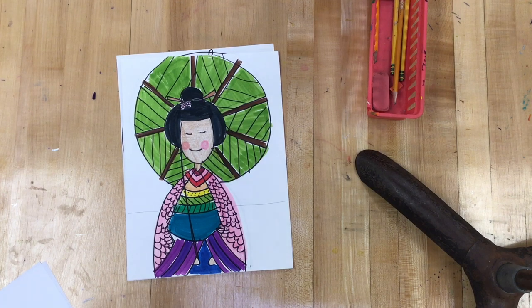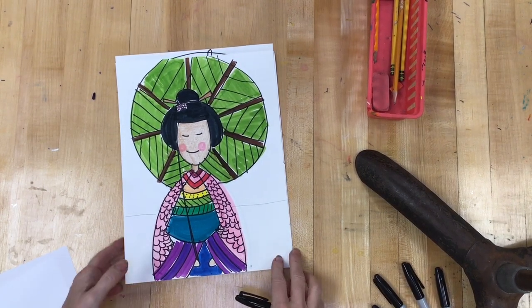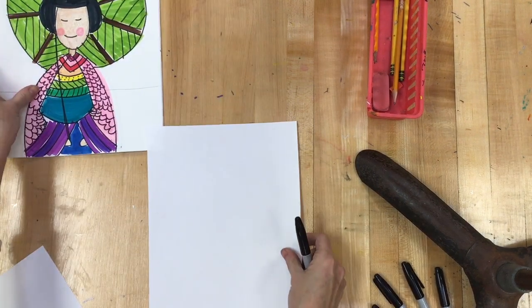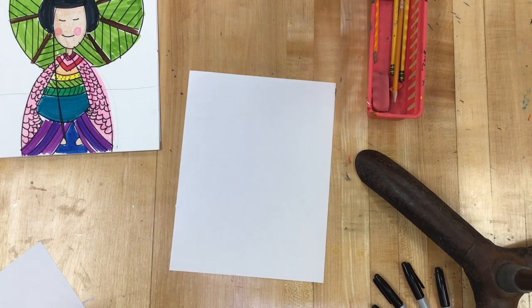We are going to work on Japanese kimonos. Here's an example of what a final would look like. I'm going to draw in a Sharpie and you are going to draw in a pencil. I'm going to start with the girl.